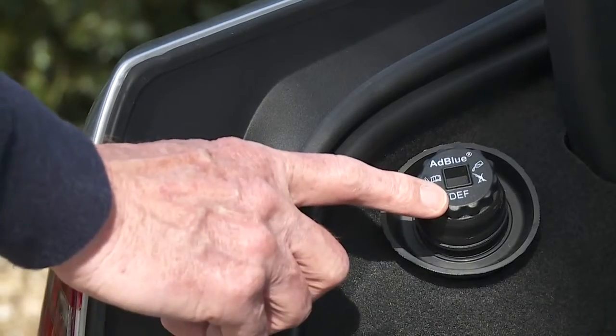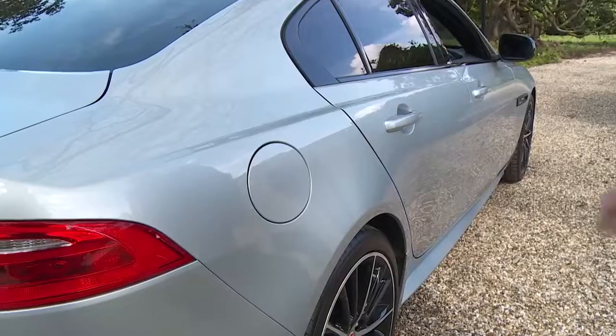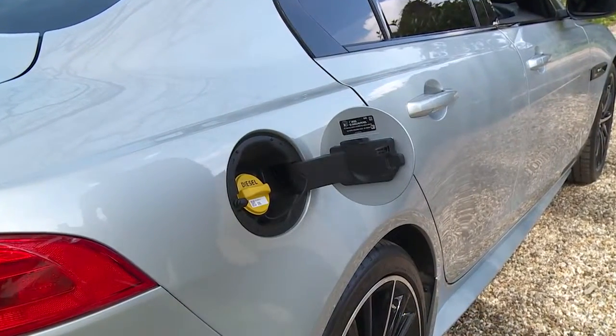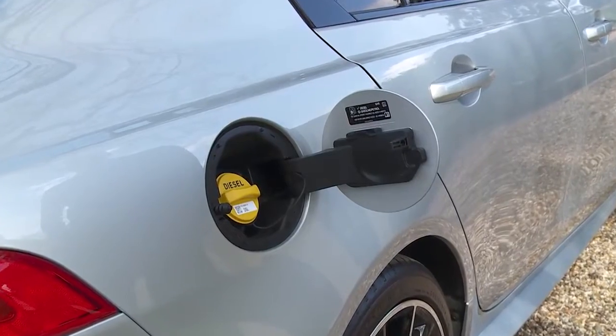Also in the boot, up on the left, is the AdBlue top-up. The fuel filler is here and is opened by pressing when the doors are unlocked. The fuel tank capacity is 47 litres.